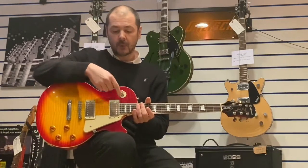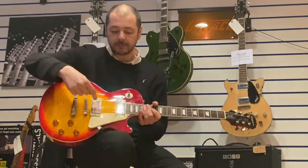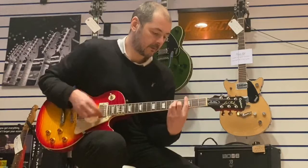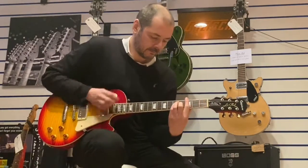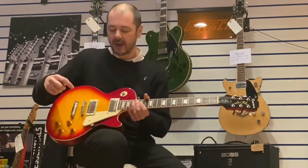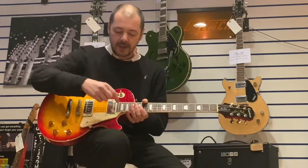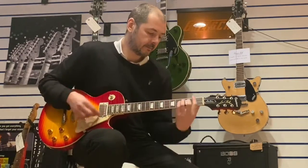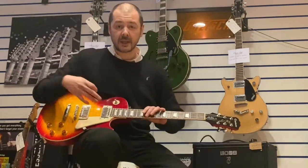We've got this toggle switch here. When it's up, it's rhythm; when it's down, it's treble. In the neck position it's richer, warmer, bassier, and fuller. In the bridge position it's thinner and brighter. You can also have them both in the centre, and for the purpose of this video I'll keep it in the centre with both pickups playing.